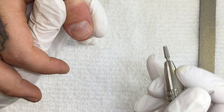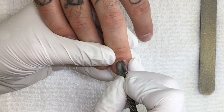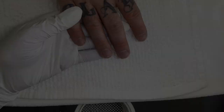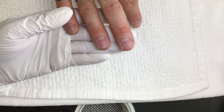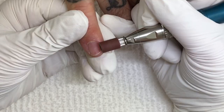This part is done and next we will go to the gel video. In the previous video we used these hands for a shellac review — that's why they're so white, we just soaked off the shellac. Now I'm going to do the Light Elegance One Step hard gel, so we need to prep these nails.